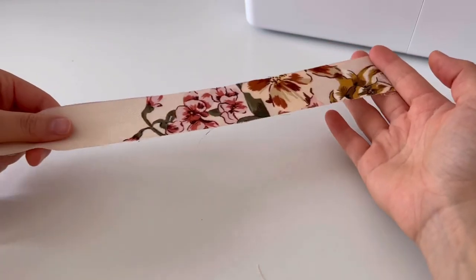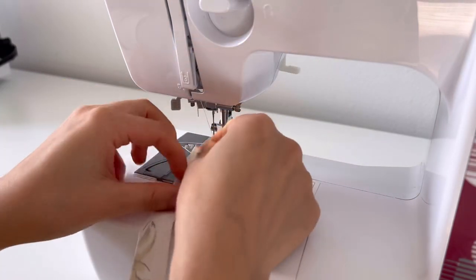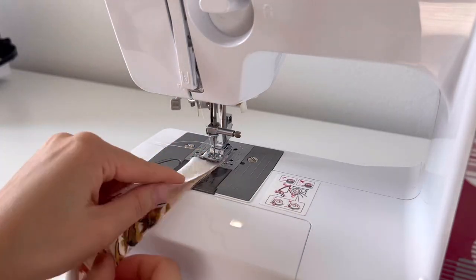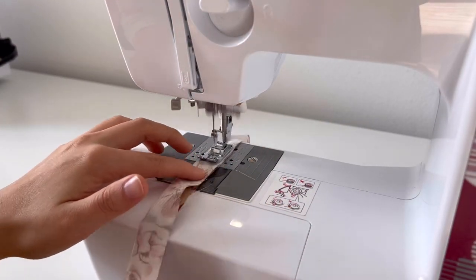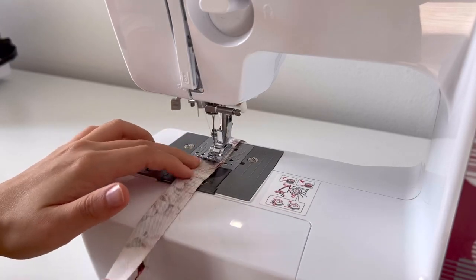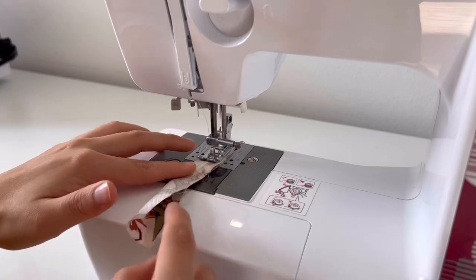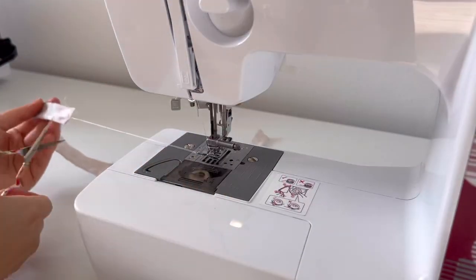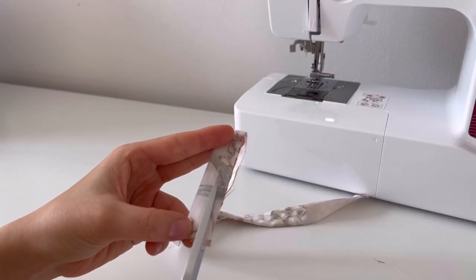Now we are going to make a strap attached to the neckband. If you have a ribbon or a string, you can use it. After sewing, cut the seam allowance to be 0.5cm.